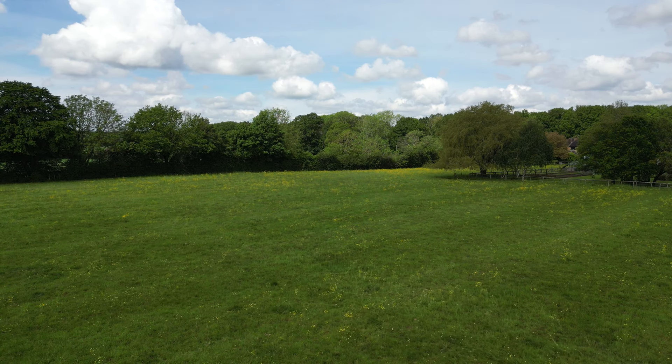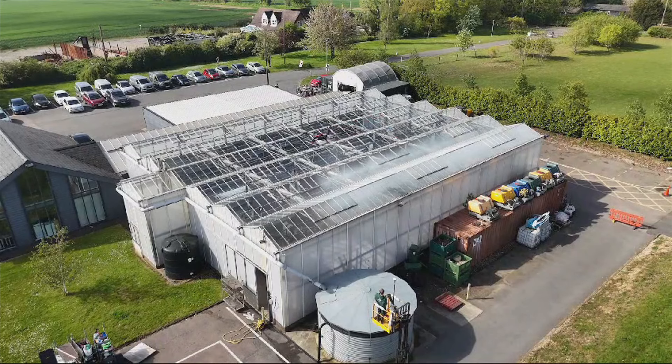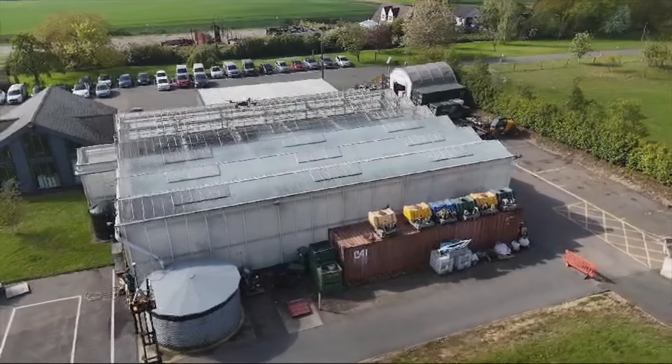It also reduces consumption of fuel — petrol and diesel. Much of Alex's work so far has been glass house shading and solar panel cleaning, showing just how versatile these drones are.